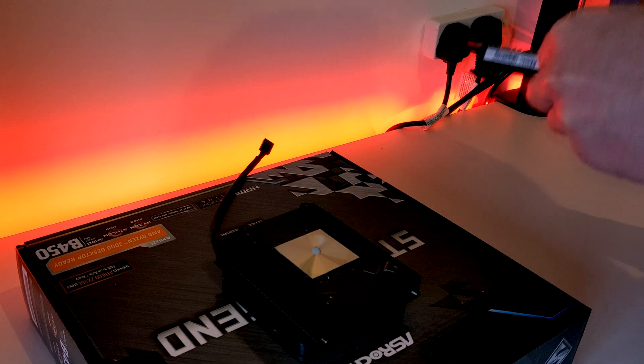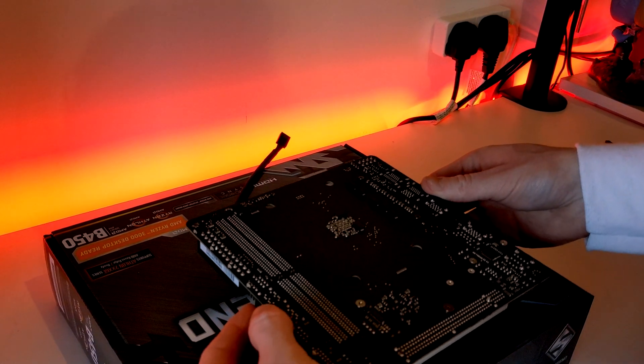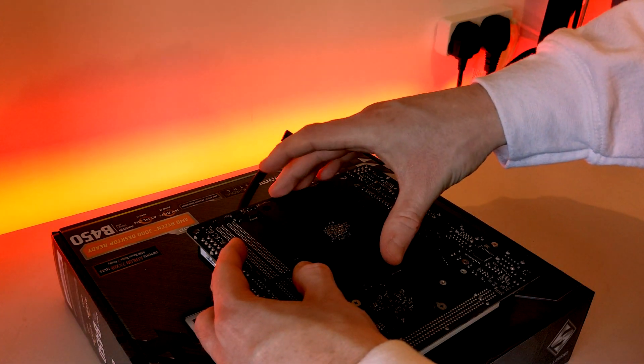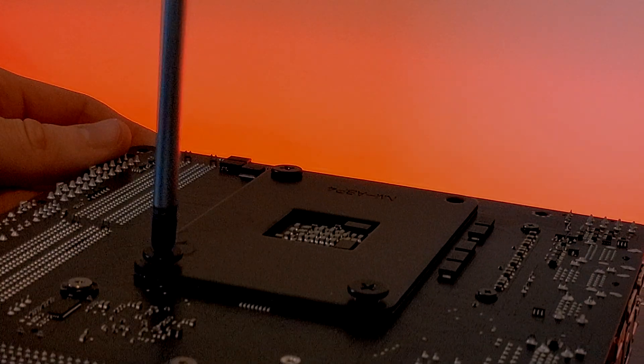Flip your motherboard upside down and slowly lower it down onto the cooler, making sure to align the four mounting holes with the threads on the cooler. Then align your back plate with the four screw holes and ensure to screw on opposing corners to make sure that there is even pressure on the CPU IHS.